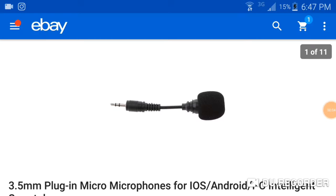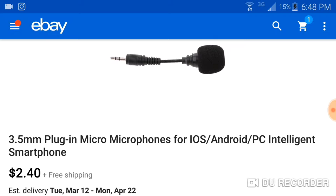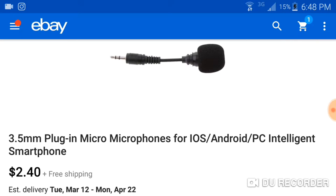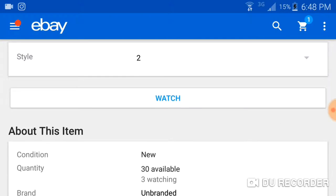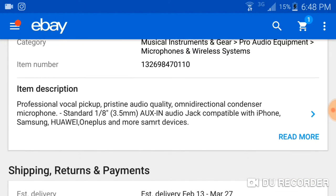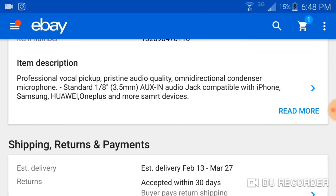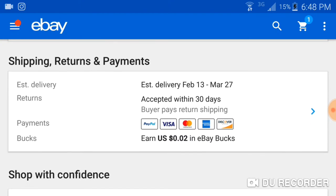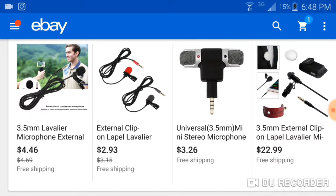This is the eBay page for the microphone that I bought — a 3.5 millimeter plug-in microphone for Android, PC, smartphone, and so on. It was $2.40 with free shipping. I bought two of them, figured what the heck, give it a shot. It's a condenser microphone made in China — professional vocal pickup, pristine audio quality, omnidirectional, standard 3.5mm plug, compatible with iPhone, Samsung, and other smart devices. I purchased it on January 28th and it arrived about 25 days later, around February 21st or 22nd.